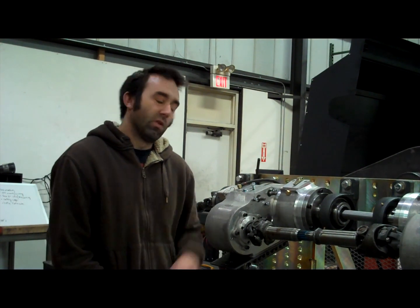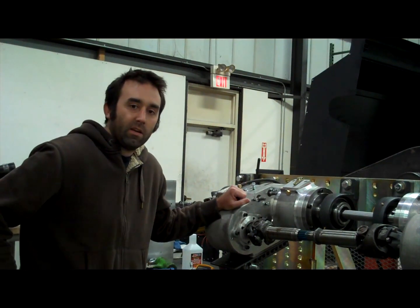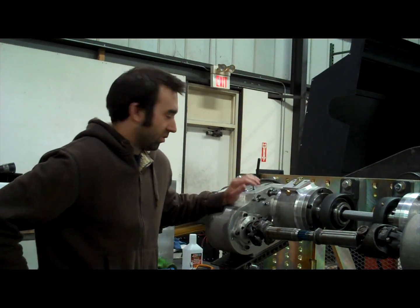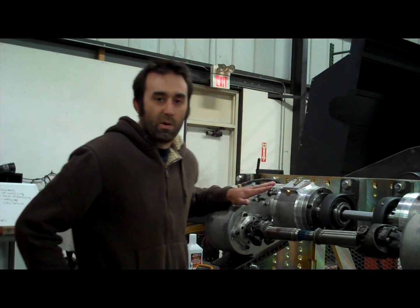This particular piece of test equipment is called a Foursquare Dyno. It's a method to test two transfer cases back to back, so that if you have modifications you want to make to a transfer case you can compare it to the old design. Today we're going to be reviewing some of the components that make up this Foursquare Dyno and how exactly it works.